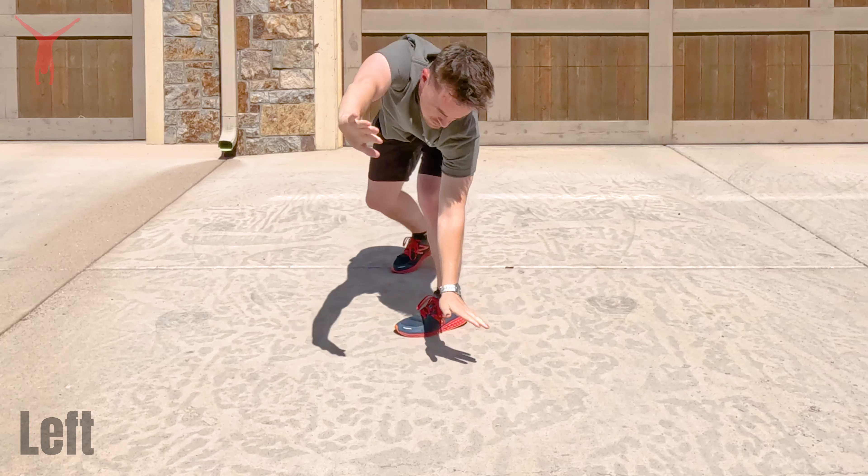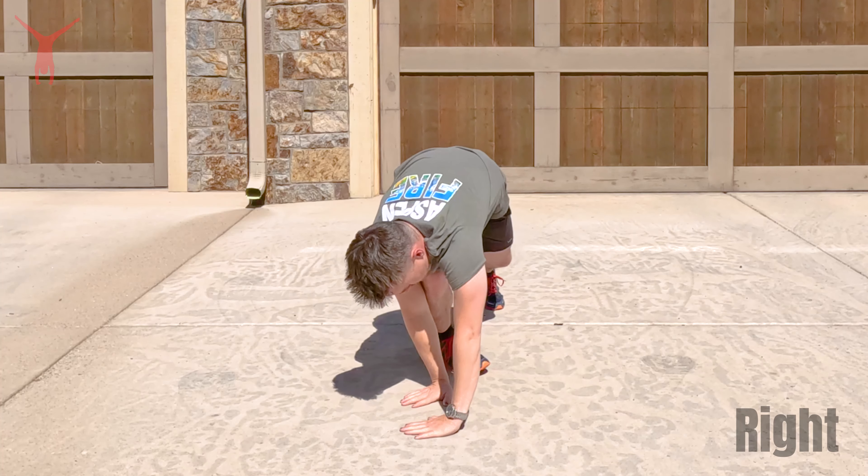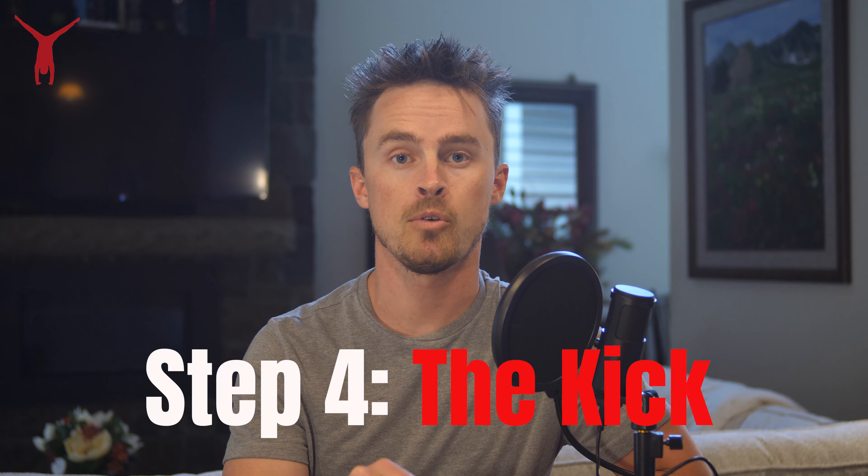At this point we're just leaning over and putting our hands on the floor — we haven't kicked up in the air yet. So you should be standing in a pretty awkward position for the moment.